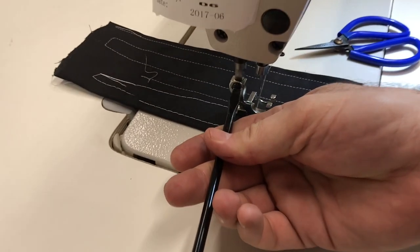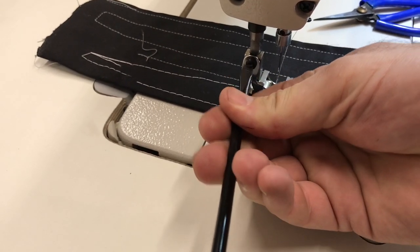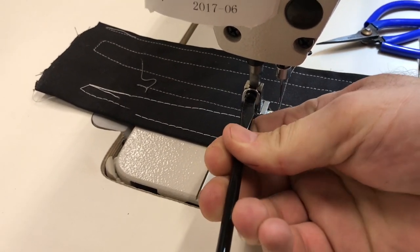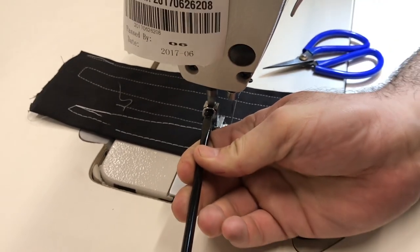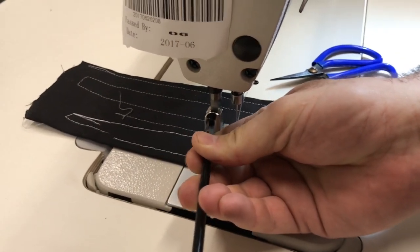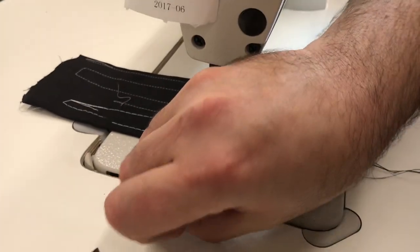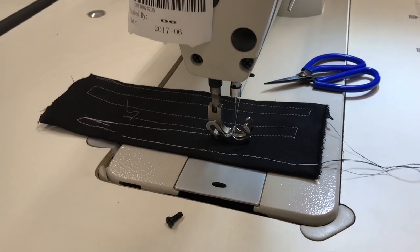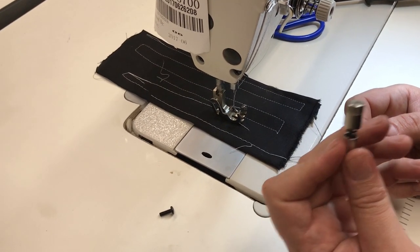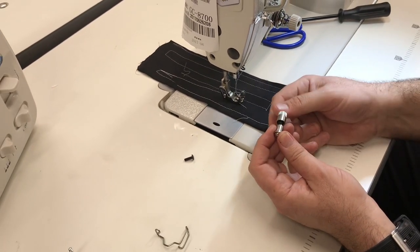Now I'm going to take the foot out completely, because I know you'll have a question about whether the finger guard works with the quick-change presser foot. This is the presser foot quick-change screw setup that we've already made a video about. We take out the black screw, and the 19S finger guard has four parts that the screw goes through.